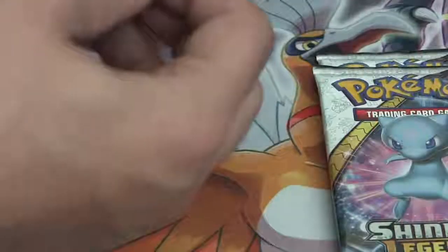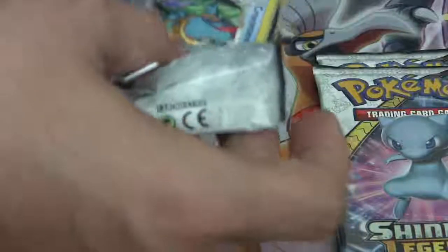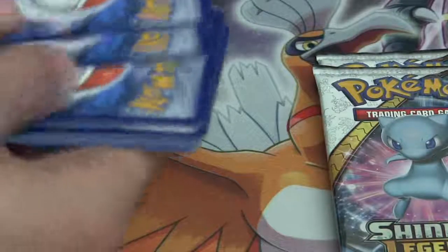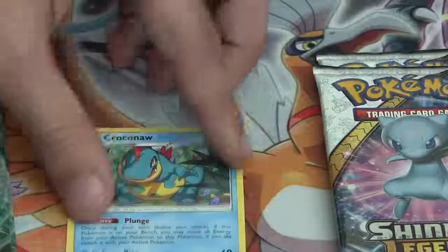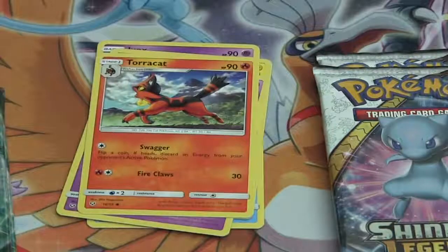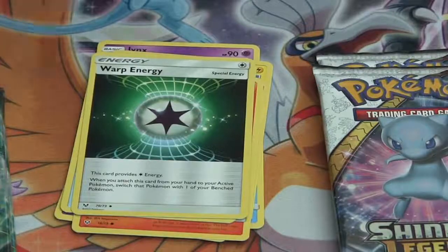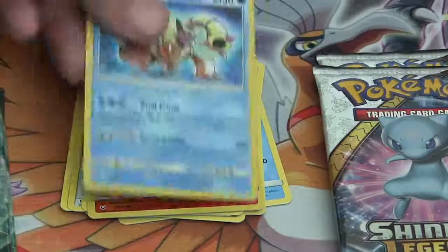Inside my first pack — hopefully something pretty amazing. First card is a Croconaw, then a Jynx, a Pikachu, an Ekans, a Torracat, a Switch, a Warp Energy — that looks pretty cool, probably going to put one of those in my deck. My reverse is a Litten. And I just pulled a Shining Volcanion!